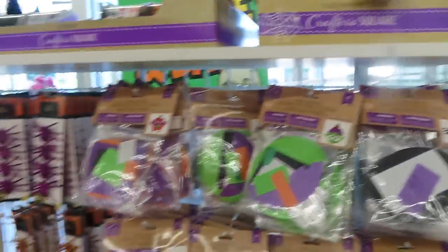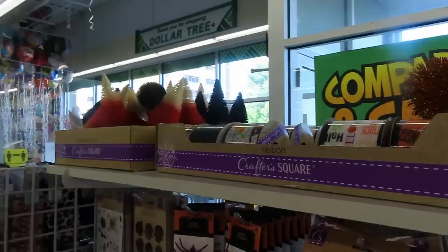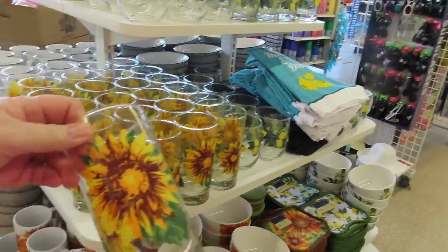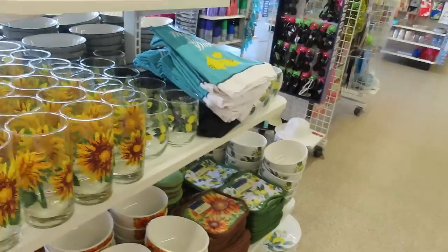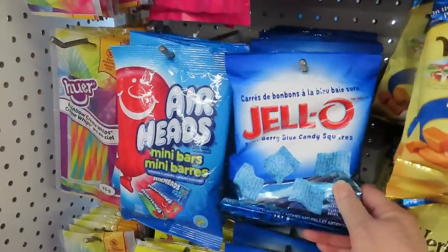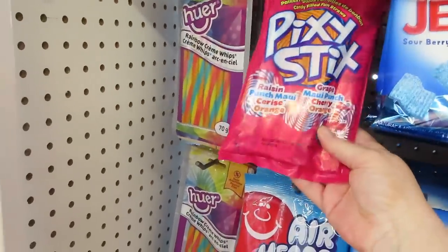I just have to show you — they have Halloween Christmas trees! These are really pretty. Have you ever heard of that? I don't like Jell-O that much. Nate likes those. Pixie sticks! Okay, I found a shady spot at the bank and I'm going to run in and do some banking, then we'll head to Walmart.